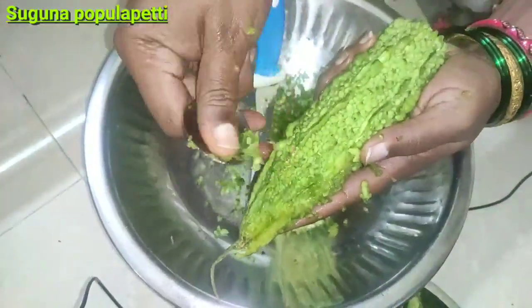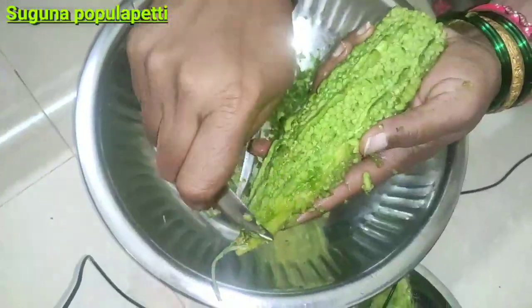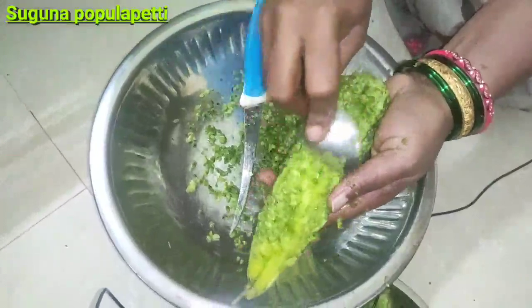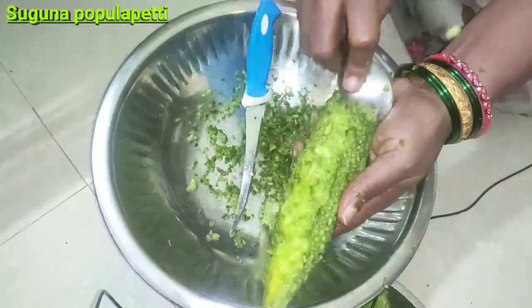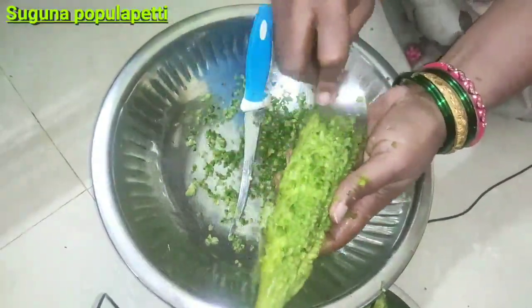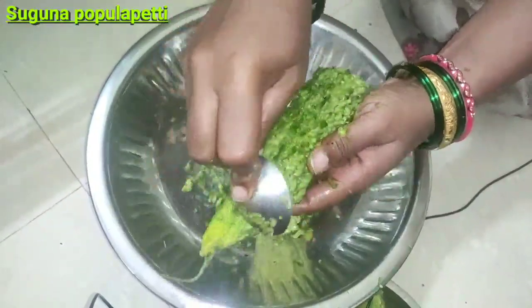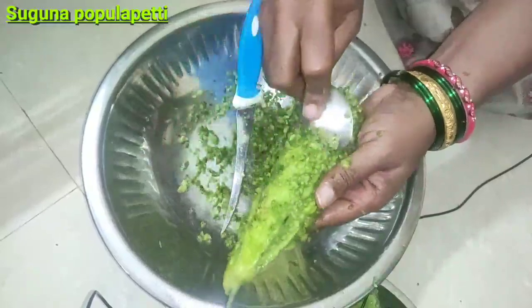I am going to put it in a spoon. We are going to prepare the ingredient. We will clean it easily.